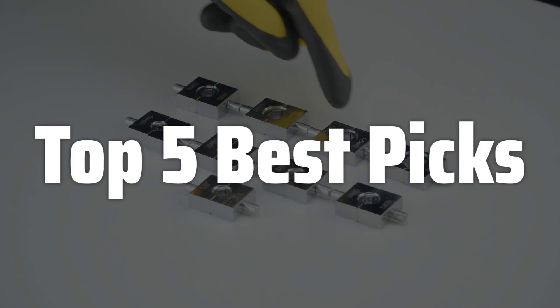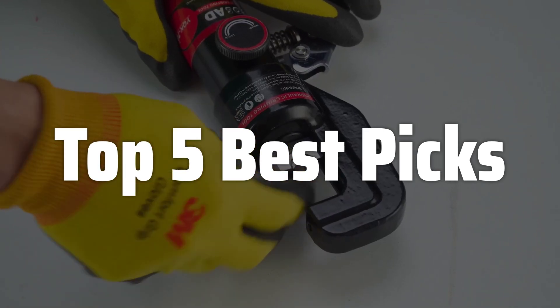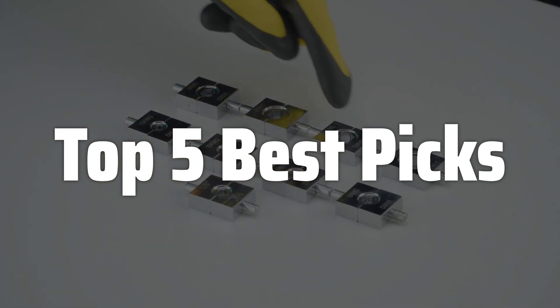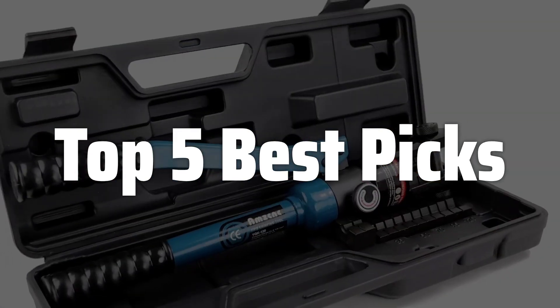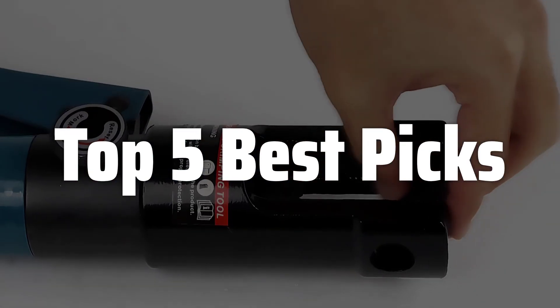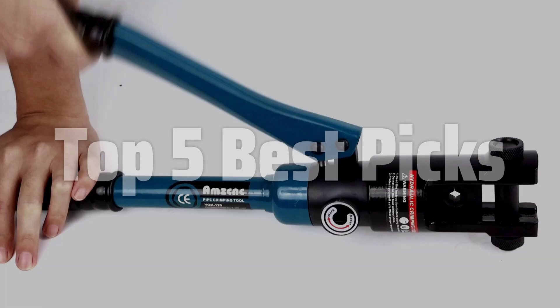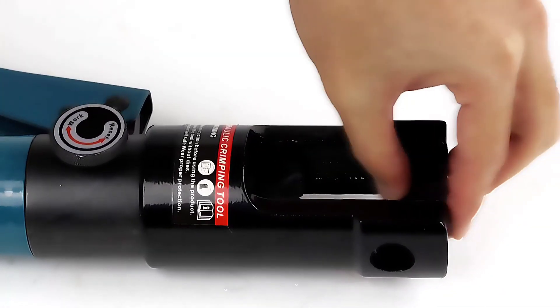Welcome to Top 5 Best Picks. The best 4-0 crimping tool is probably one of the most important investments you will make if you work with heavy gauge wires, ensuring reliable and safe connections every time. This video will guide you through the features and considerations to help you choose the perfect tool for your needs, covering everything from ease of use and durability to the specific crimping dies and overall build quality, so you can confidently tackle even the toughest wiring jobs.